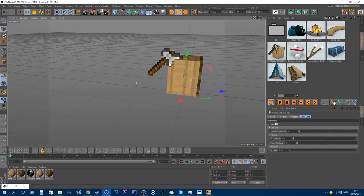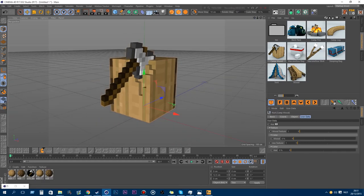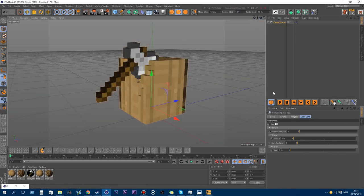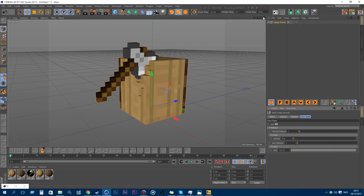Going to the next new model: it's camp wood, like a log, to make yourself some wood for the campfire. This also has user data. You have the axe to enable or disable it, the wood texture, the wood color, the axe texture, and the axe color.